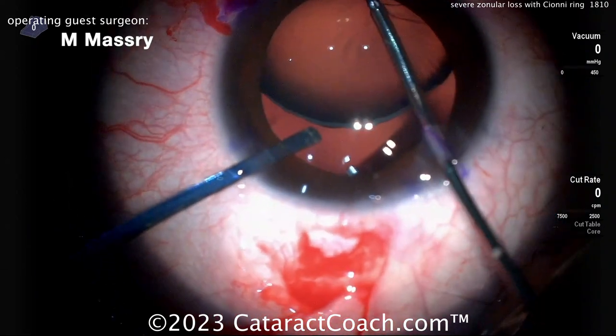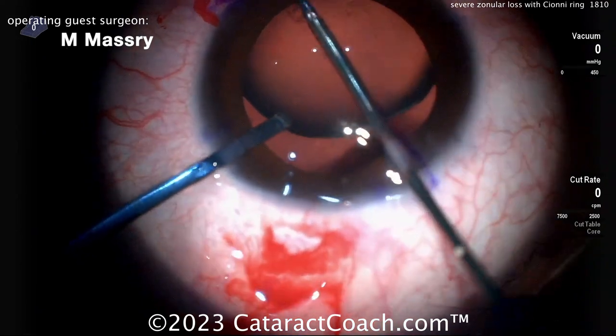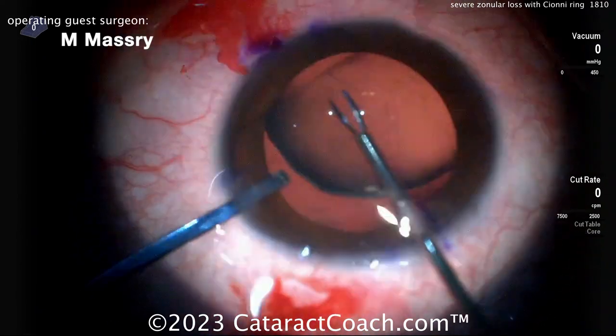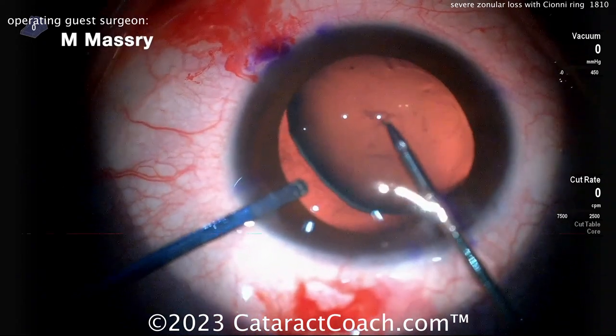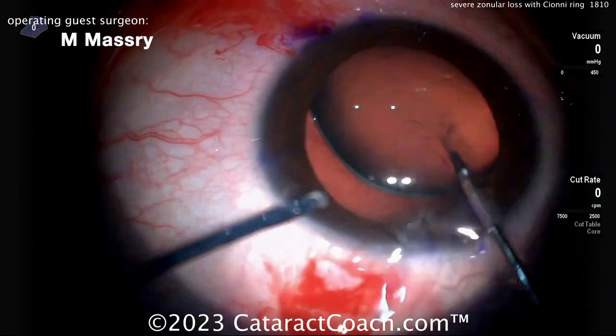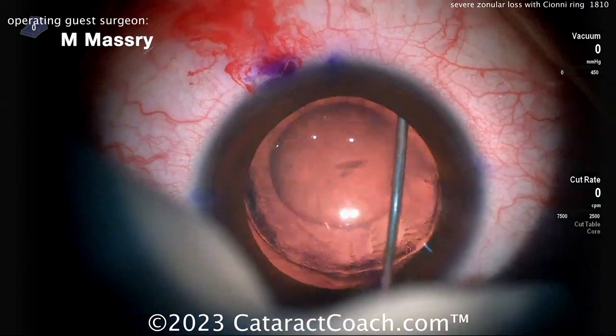Getting the rhexis done. Remember — center the rhexis on the lens, not in the pupil, because the lens is very subluxed. Sometimes it's helpful, after you start the rhexis, to put a capsule hook in to help support that capsular bag. You want to make sure you have an intact rhexis so you can get that Siône ring in the bag.